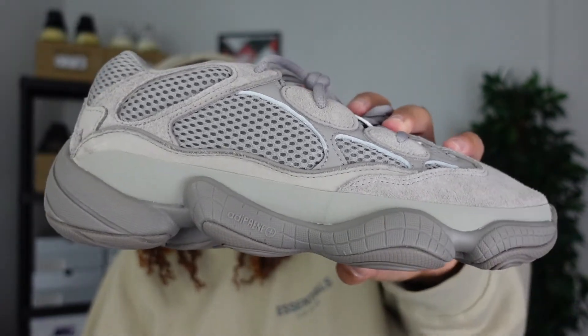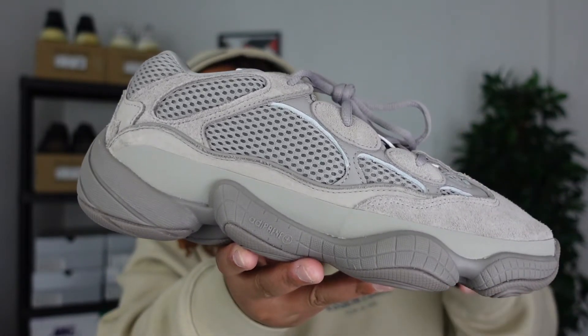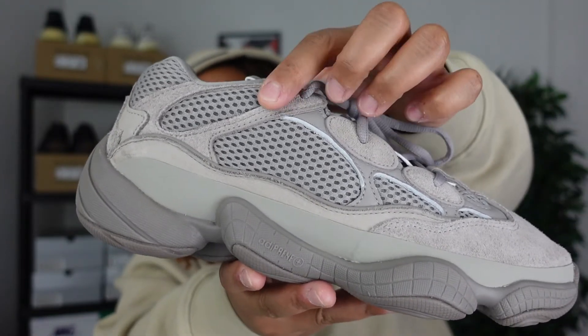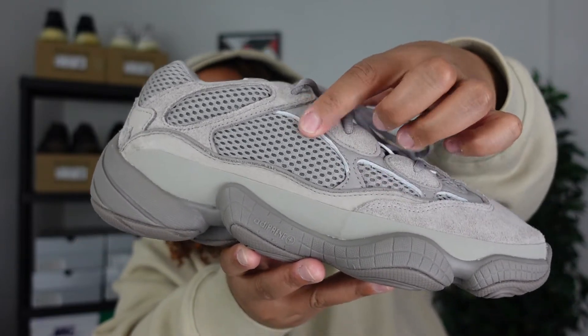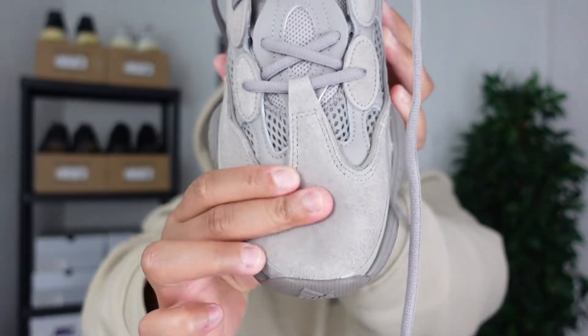It isn't that ash gray colorway exactly — you do get some leather, some mesh, and some suede. So you've got suede, mesh, and small hits of leather around the sneaker. From a top-down view it is in that ash gray colorway, which I was going for a tonal look, so this is something I feel like I could wear every single day.